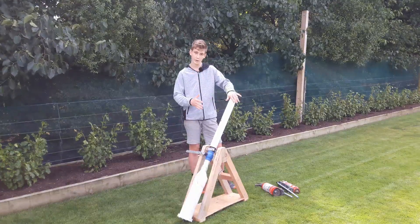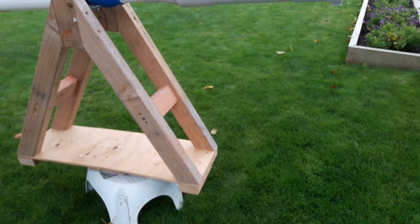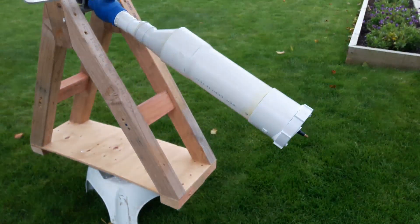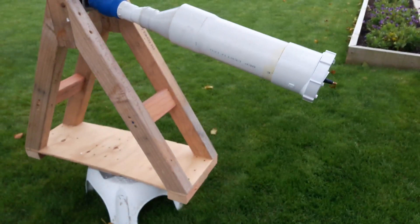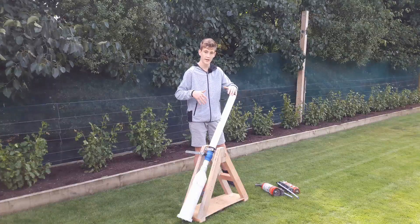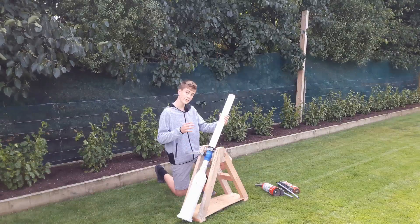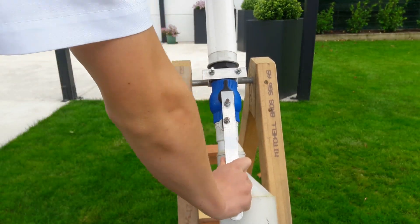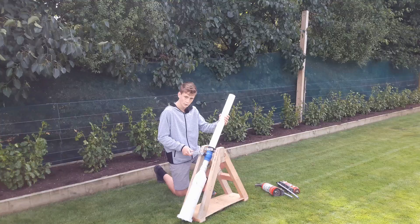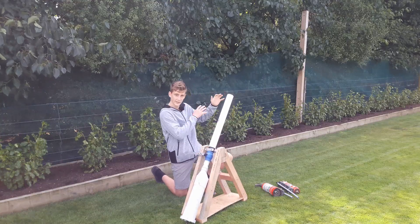Moving on to the frame that holds the cannon — it's really simple, just made from wood. There's an axis here which the cannon can rotate on, and underneath it is just a big bearing which the whole thing can turn on, and the main reason for that is just to make it easy to operate. Now onto the valve — I added this metal bar to it, which is simply bolted on, and the only reason is to give a bit more leverage to make it easier to open and close the valve to release the air.